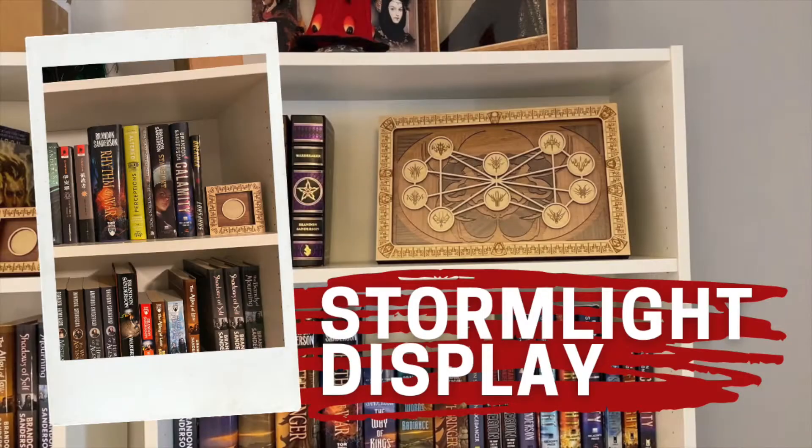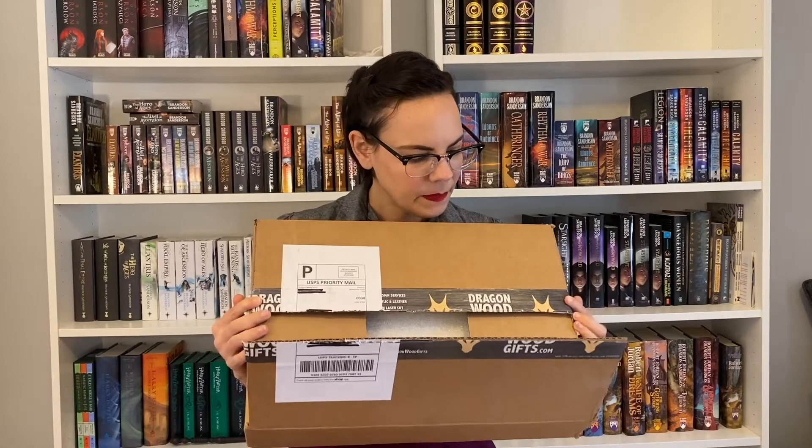Hi, I'm Stephanie and welcome to Let's Talk Books. Every time I get an order, I think to myself, Stephanie, this is the time you're gonna wait and do a proper unboxing like a real YouTuber — and then I don't bother to wait till I can film and I just open it anyways.